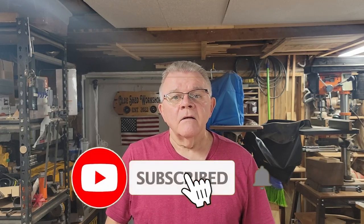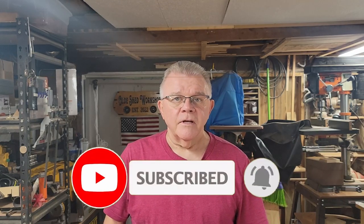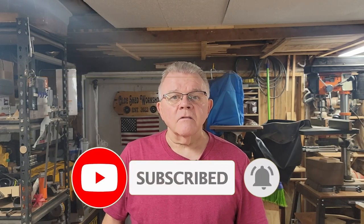Welcome back to the All Shared Workshop. I'm Mike. If this is your first time here, I'll invite you to like and subscribe and hit the bell for notifications for future videos. I've grown my channel to a point where I have thousands of viewers a month, but less than 10% of my viewers are subscribers. It would really help me to grow my channel.